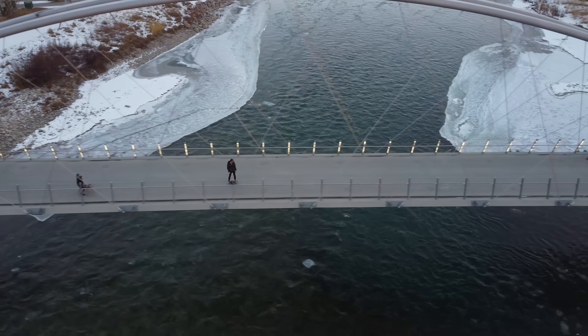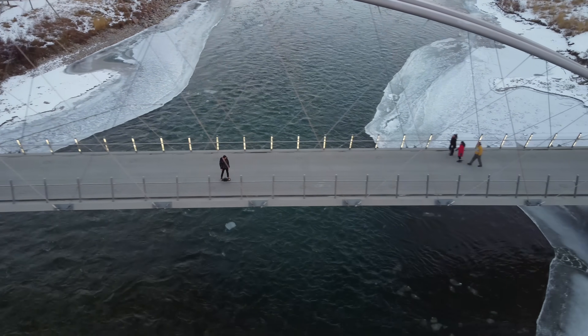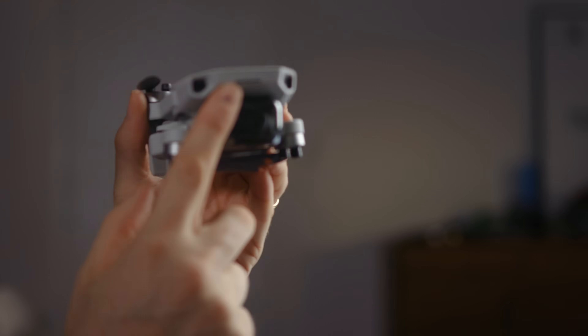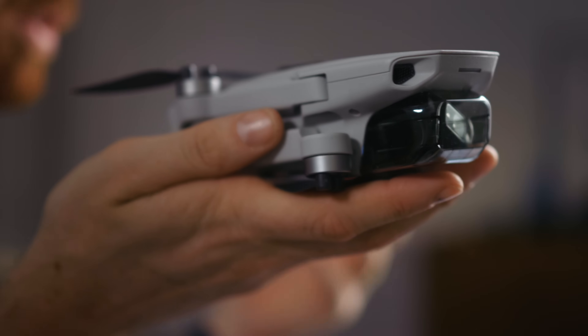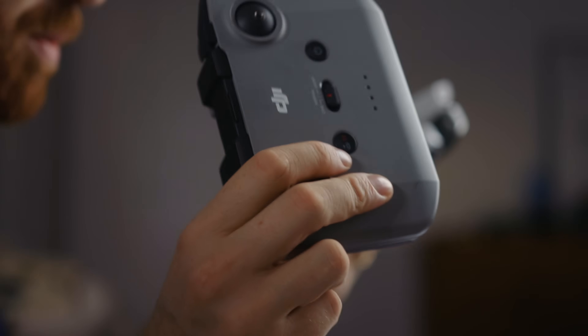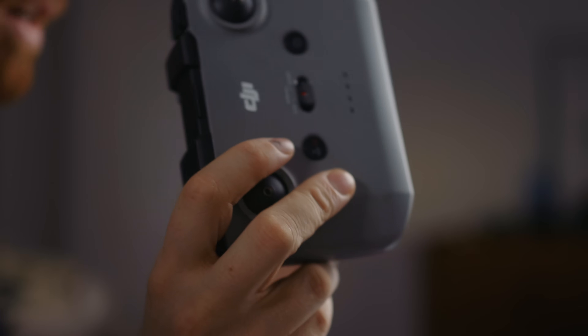Let's go through all the reasons why, starting with the fact that it is 249 grams. Obviously part of the reason that's exciting is because it's very light to put in your bag — it's very small and compact. It's funny because actually now the controller is the heavy part, quite a bit more than the actual drone itself, but it's very compact and has no extra bits sticking out of it.